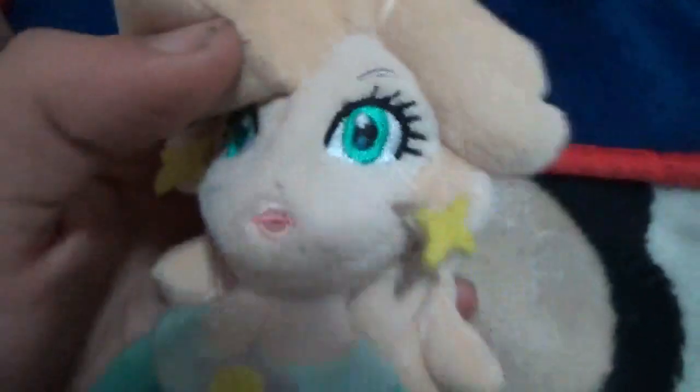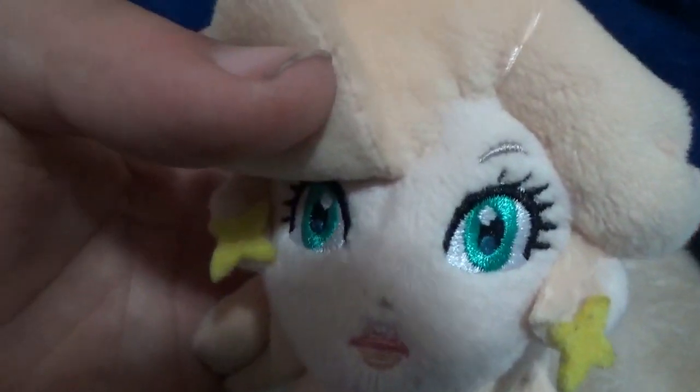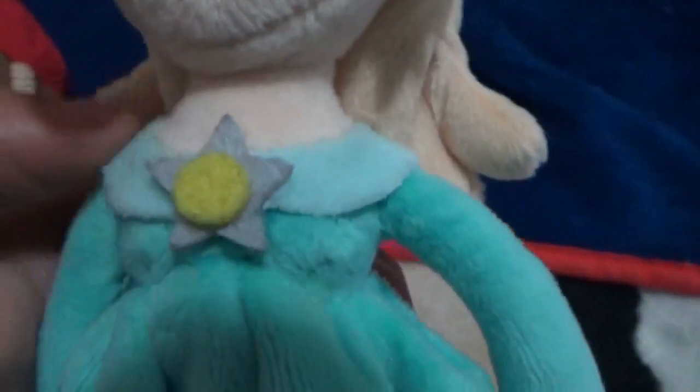The bang is better. The eyes are better — they look awesome embroidered on. The earrings are better. The mouth looks better. The trim thing is better. The hands are better — they have five fingers, whereas the fake one only had four, which is how you can tell it's fake.